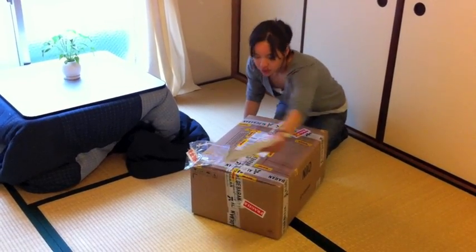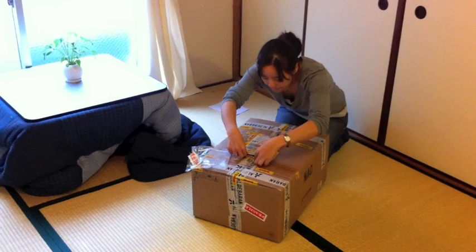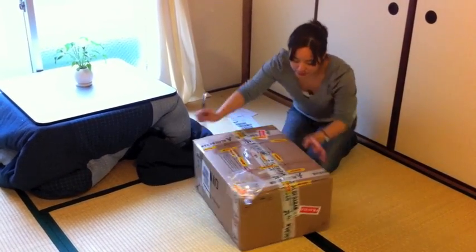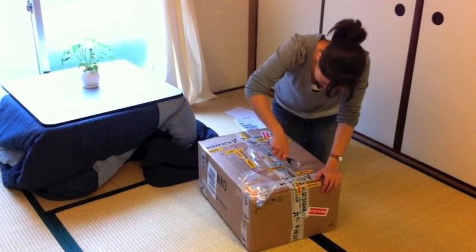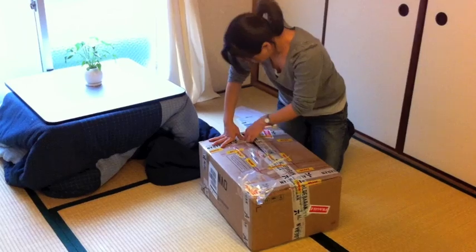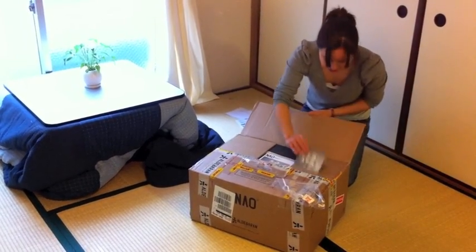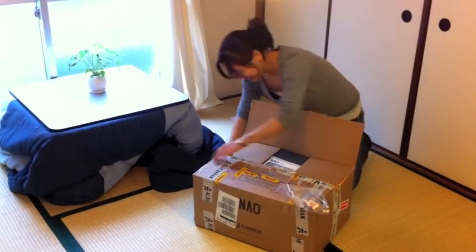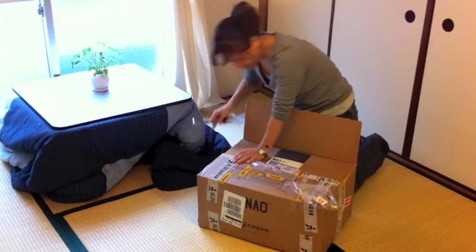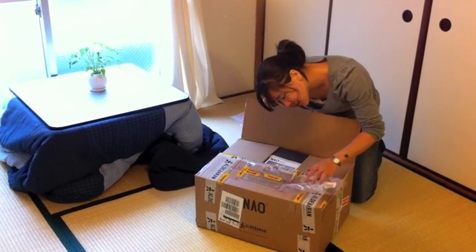Alright, here we go. Okay, must be careful not to cut the robot. Re-sealed for custom purposes.